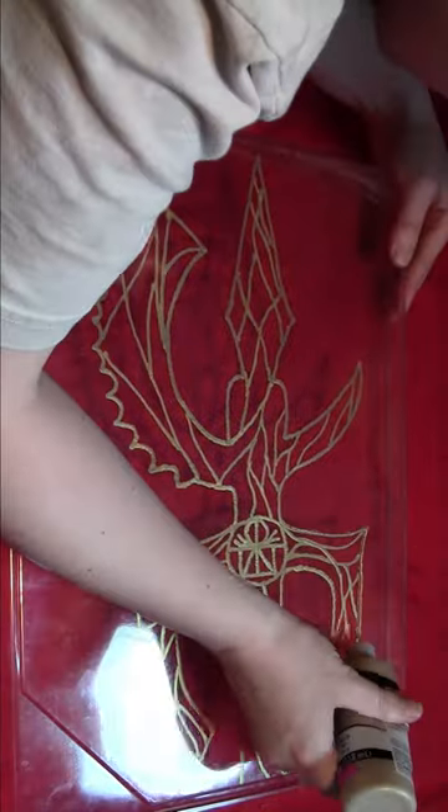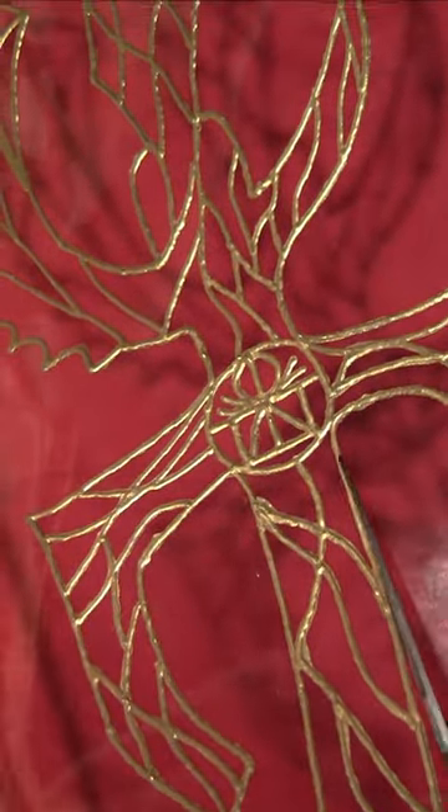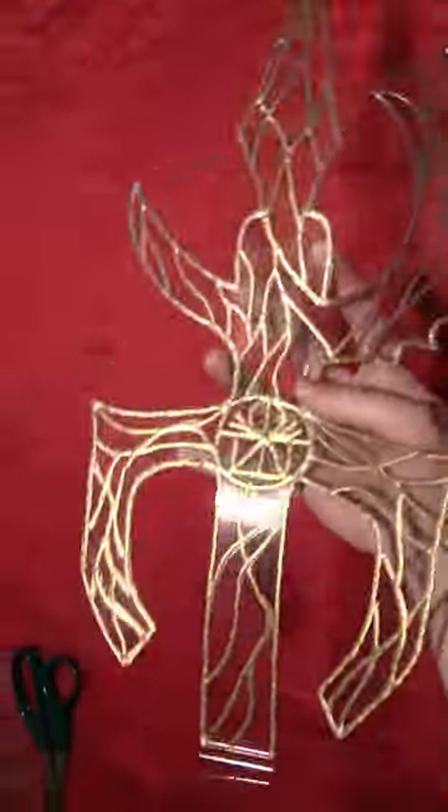And then once it's dry, flip it over and trace all the lines on the back side. Take a long cardboard tube and paint that gold. Then your paint should be dry by now, so cut that out with a pair of scissors. You want to cut the plastic as close to the puffy paint as you can, so that there's no outside edge.